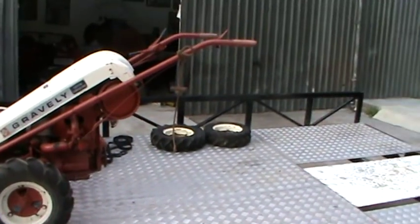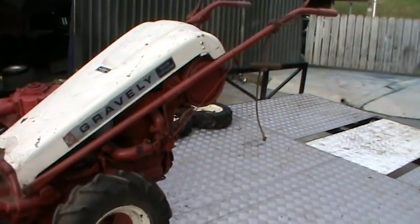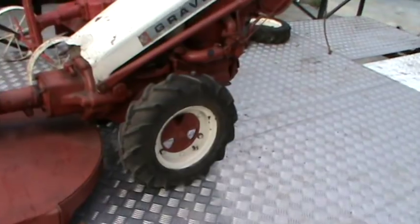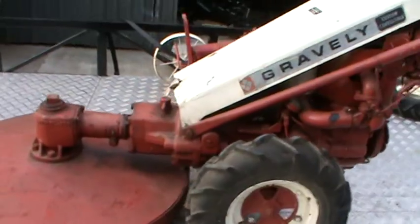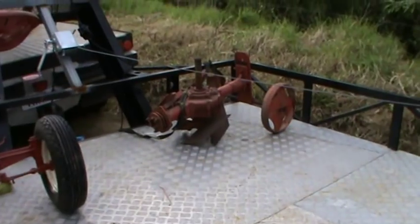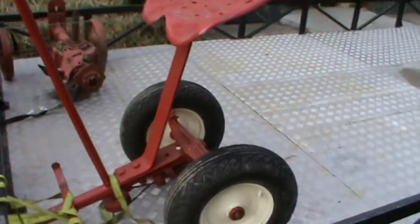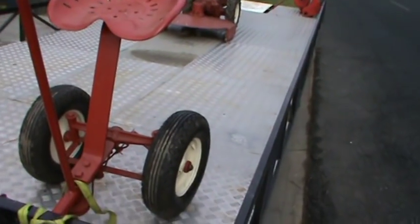This is a fine piece of tackle, a Gravely convertible, custom convertible. I think they were made by Studebaker in America, but this one has got all the attachments like a rotary hose thing, a couple of spare wheels, an adjustable rotary hose thing, some kind of spinner thing that spins things and does things, and it's even got this little thing that goes on the back end that makes it into a ride-on. What a classic.